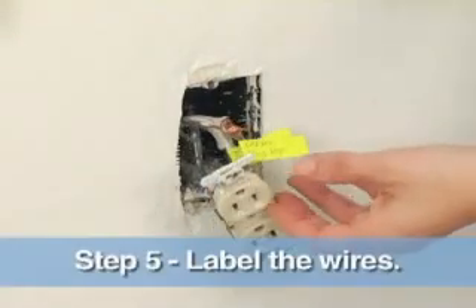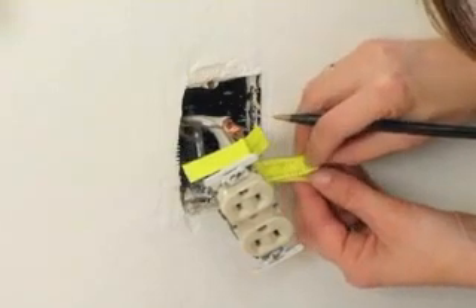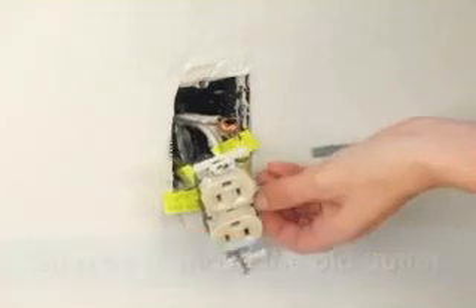What I'm doing now is marking these wires with a piece of tape saying where these were. Now I'm going to detach these wires from the old outlet and attach them to the new outlet.